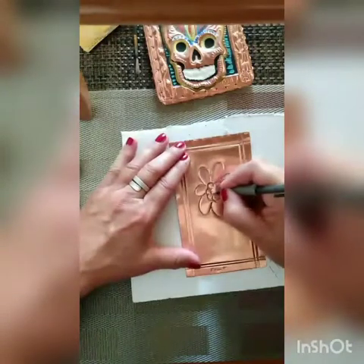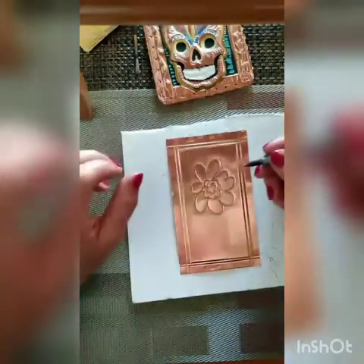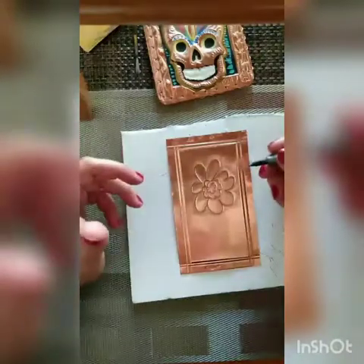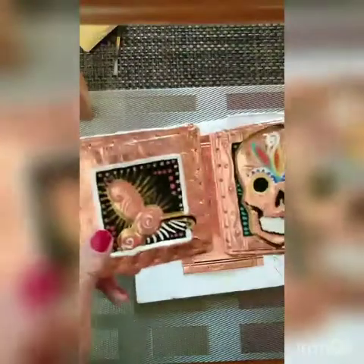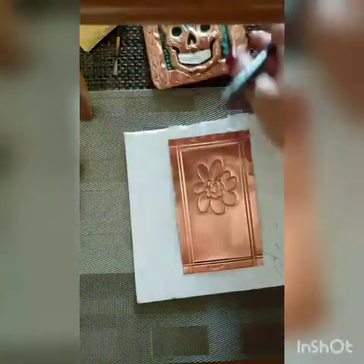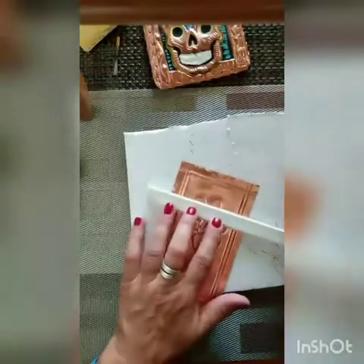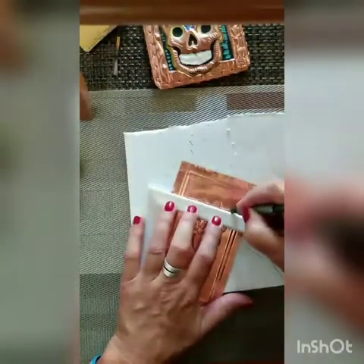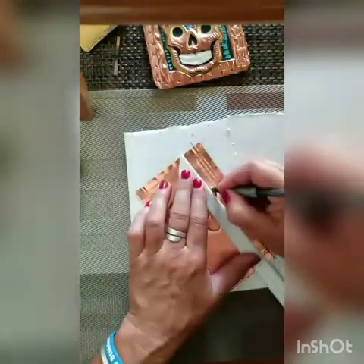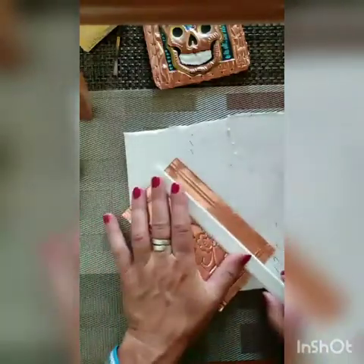A triptych, remember, is a three-paneled painting or three-paneled piece. There are also diptychs, which is a two-panel piece — so if you just had two pieces together, that'd be called a diptych. And then there are polyptychs, which are multi-paneled pieces. The Ghent Altarpiece, which is pretty famous, in Belgium, is a polyptych — which is many panels.